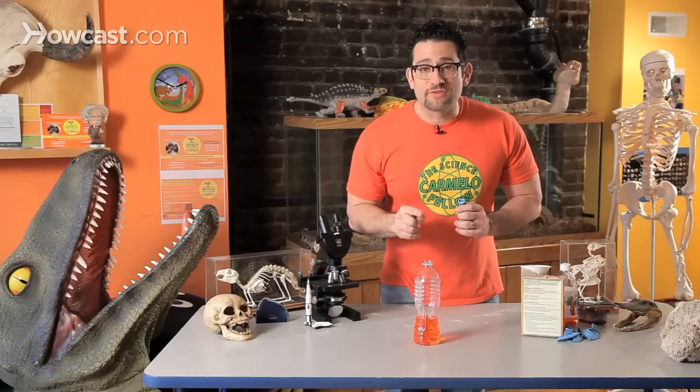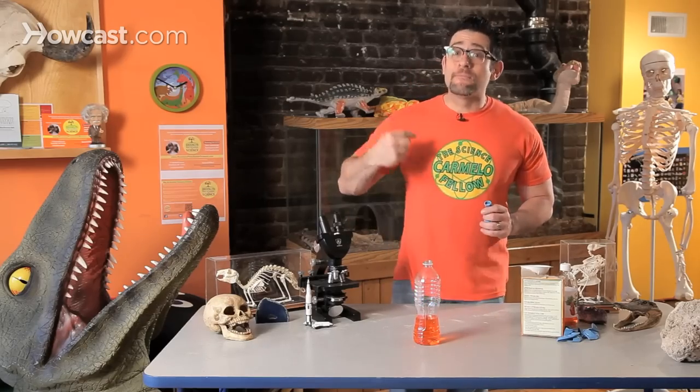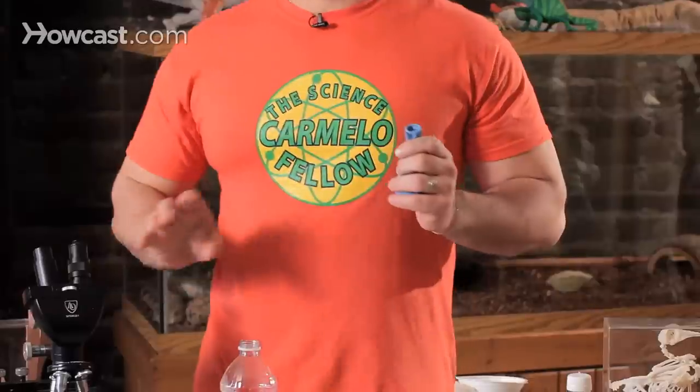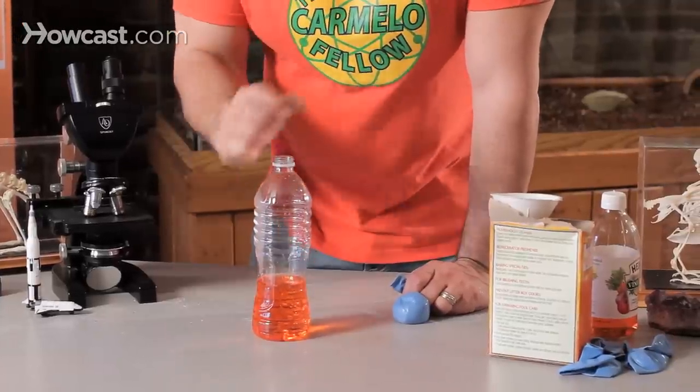Now think about it — I don't want the reaction to start until I'm ready. Because once the baking soda touches the vinegar, the chemical reaction is instant. Carbon dioxide is made, and all of a sudden a balloon is filled with carbon dioxide. The more carbon dioxide, the bigger the balloon gets. So if the baking soda drops into the vinegar and carbon dioxide is being made but it's closed, what will happen to the balloon?